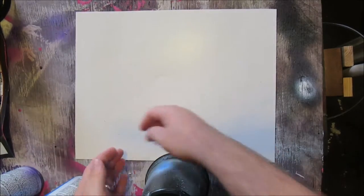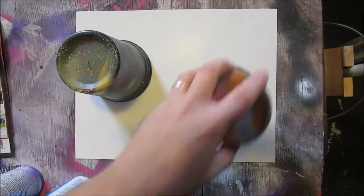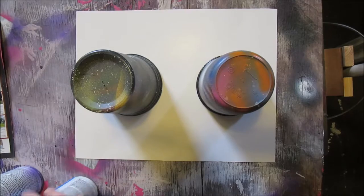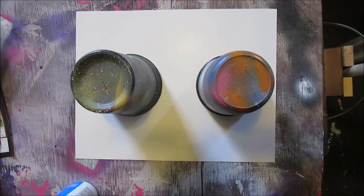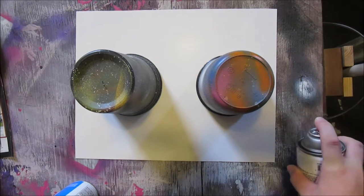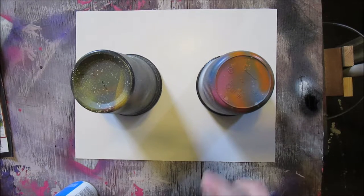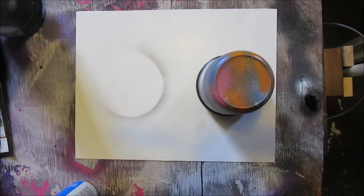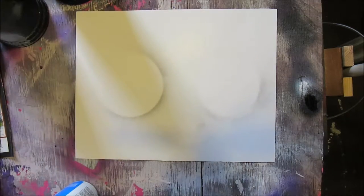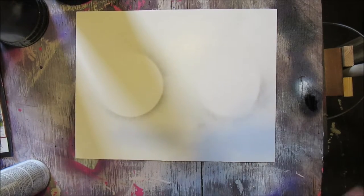Put your moon stencil — your cup — where you want it. Grab your black. This is a very beginner thing. Make sure you shake your cans well and spray off to the side first to see if it's spraying the way you want. Then do a little light misting of black to show you where you want to paint.